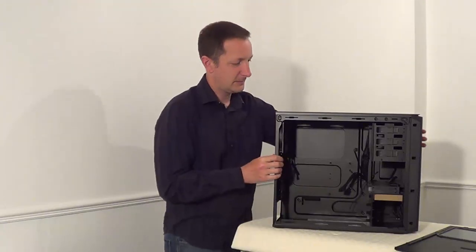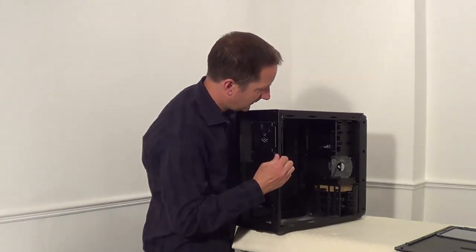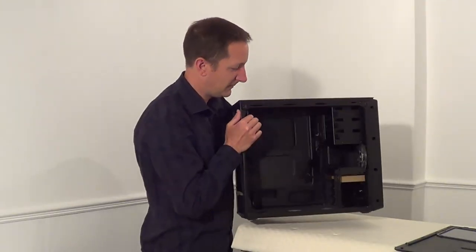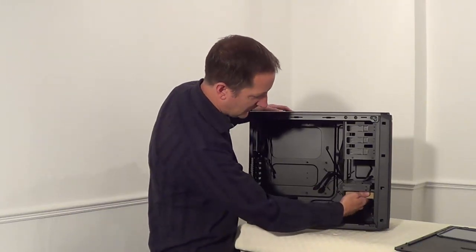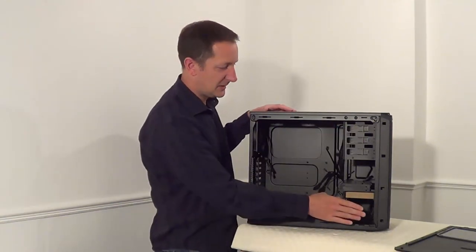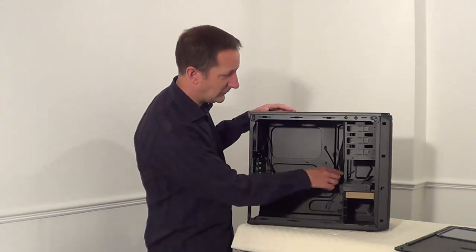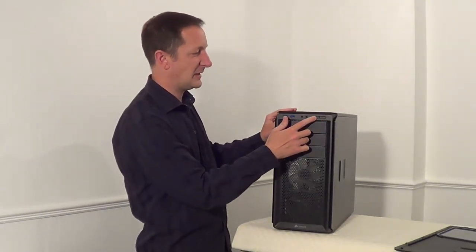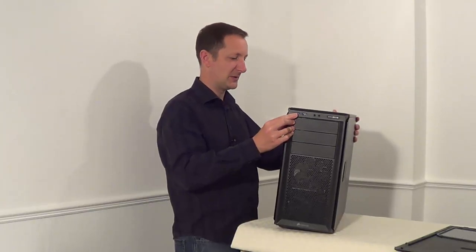At the back of the case we have a 120 millimeter fan, and at the front we've got two 120 millimeter fans — they're actually LED fans that light up red. We have a manual and case screws in this box. There's space for the motherboard, DVD drives, solid state drives, and hard disk drives, plus cables for the front panel connectors. On the front we've got power and reset switches, audio ports, and two USB 3.0 ports.